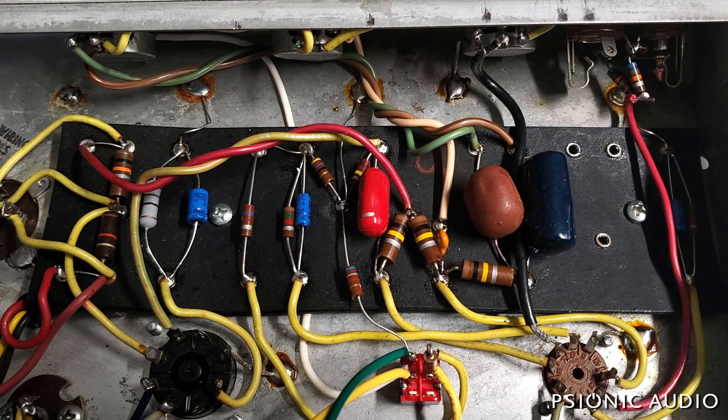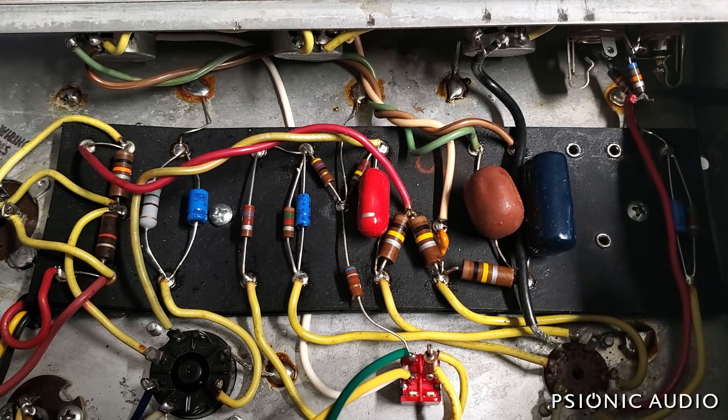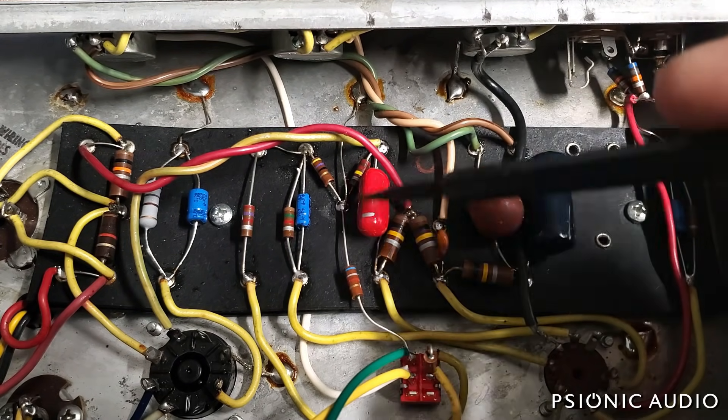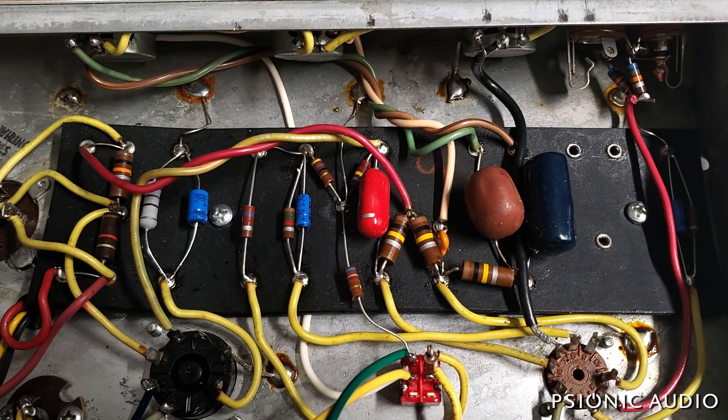I went through the amp again because I wanted this to be just right. I found a little bit more DC in various places on the board where it wasn't supposed to be. I already knew that we had DC at this eyelet, so I moved the input resistors to the input jacks off the board, and pulled all these components out here, which is pretty much the entire preamp. I soaked everything with isopropyl and got all that old stuff out and cleaned it all up.